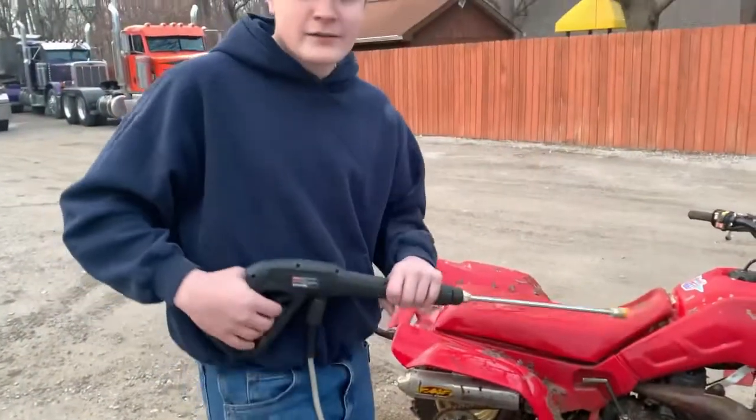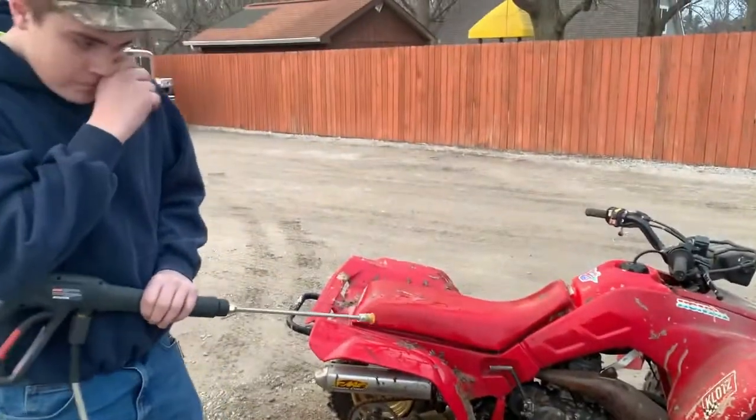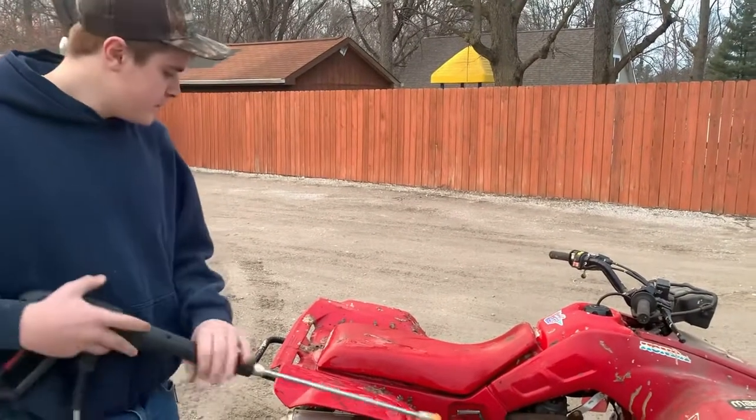All right, so pressure washing the 250R here, just to see how good it'll clean up and what we're going to need to do to make it looking good again.